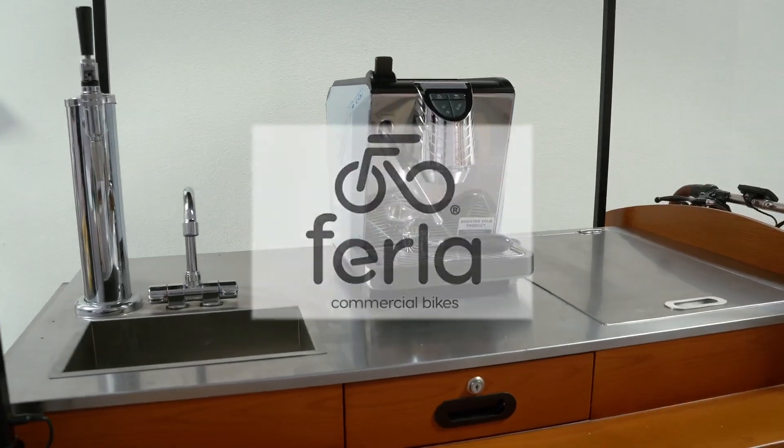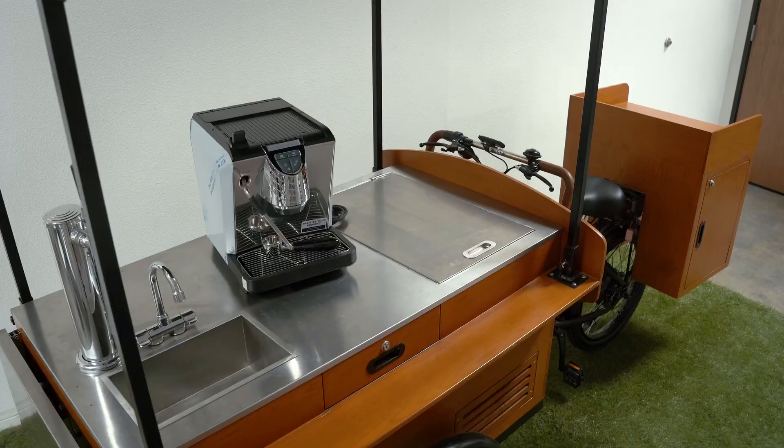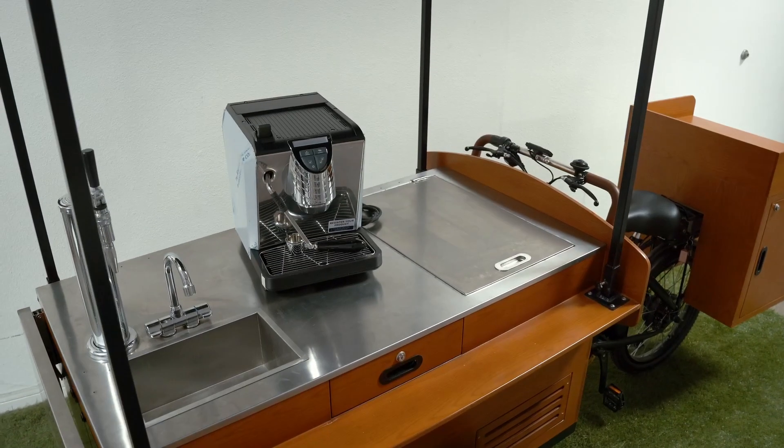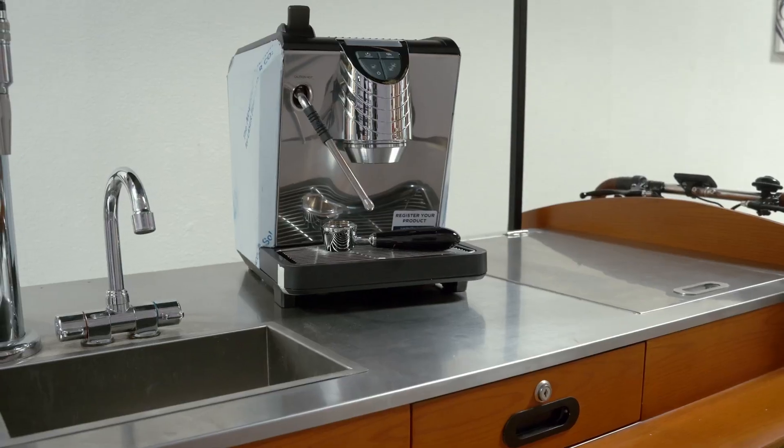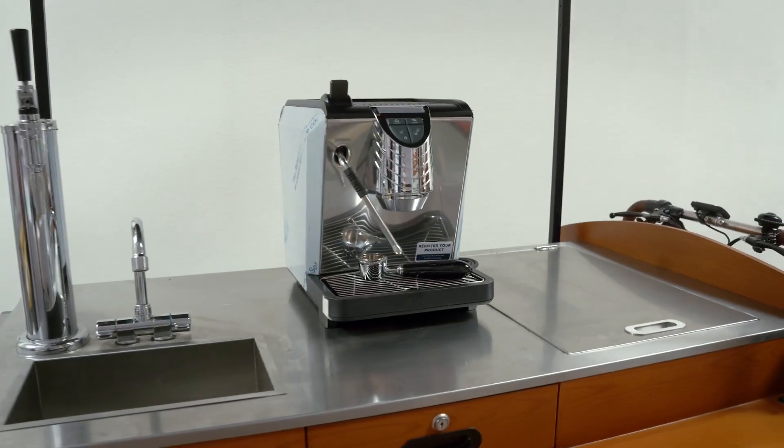In this video, we are going to speak about countertop, side table, and rear storage. The countertop can hold up to 200 pounds in weight, which means you can easily place a professional coffee machine and all your supplies on it.